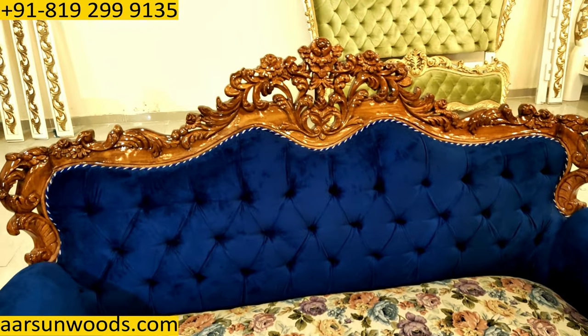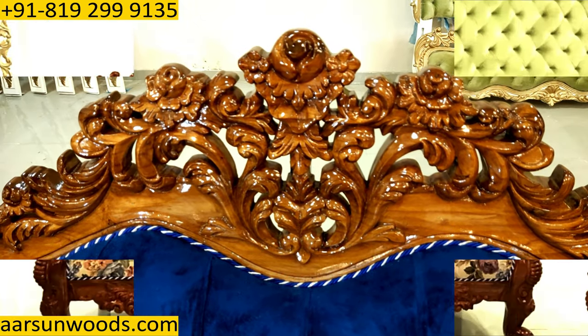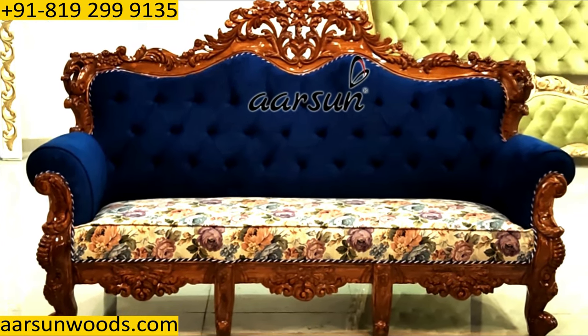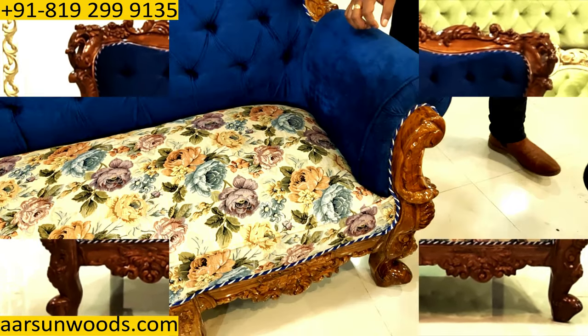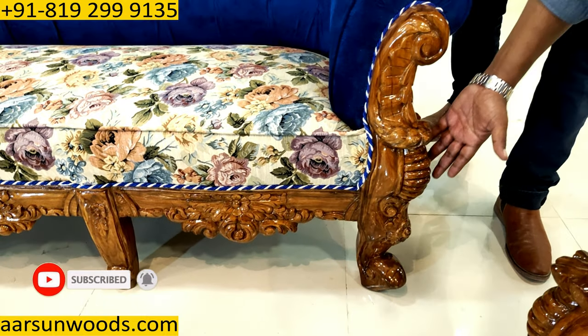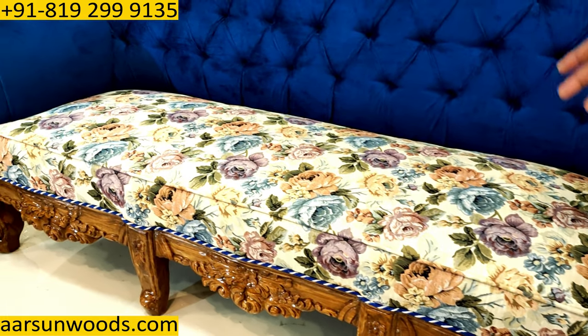A 3-1-1 five-seater. A very nice carved design with heavy legs. You can see the design of the leg — how beautifully and well-crafted, the heavy design of the leg here. And similarly, the lower part of the unit.